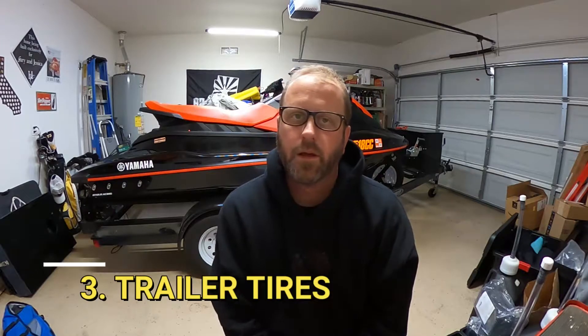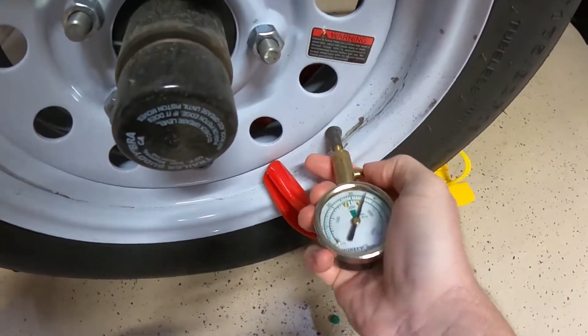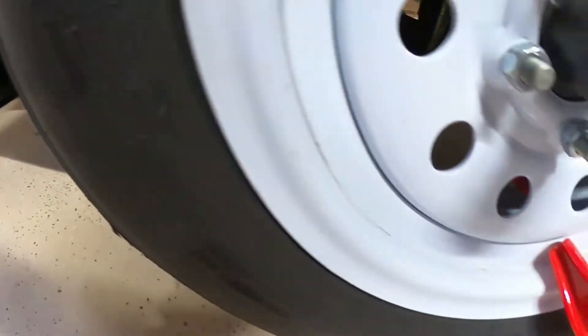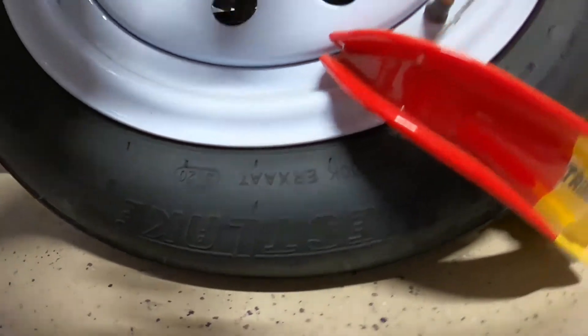Number three: your trailer tires — very important and easily overlooked. I've overlooked it and found myself on the side of the road with a blown tire; it's not fun. Check not just for air pressure but also the DOT number on the side for the manufacturer's date, as well as cracking. Trailer tires are not very expensive and you can get them replaced in an afternoon, so make sure you're ready to go with your tires.